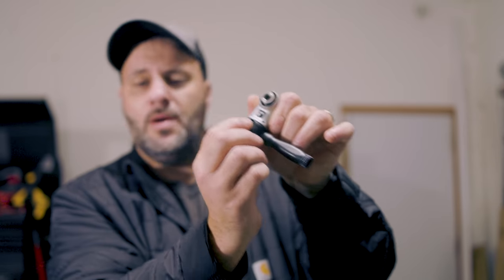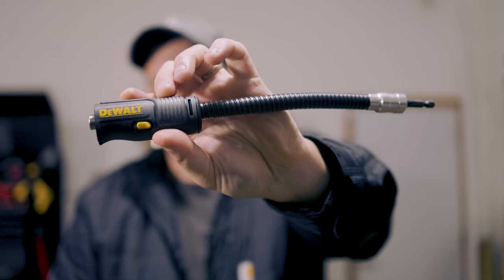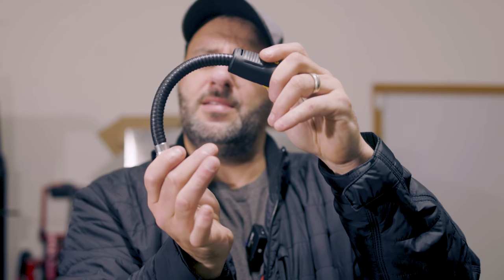Let's take this off — push up on that tab, rotate it and pull it out. Now I have a really tight area I need to get up into, and that's where this next piece comes in. This is super cool for those corners. If I need to bend this a little bit and try to get up into those tight areas, I can do that with this.